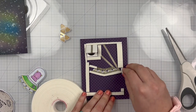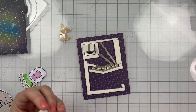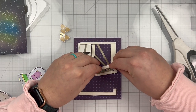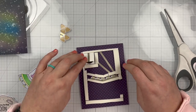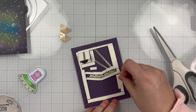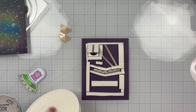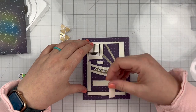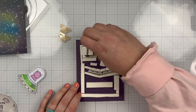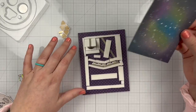I'm using the wider of the two foam adhesive strips — I believe it's five millimeters wide and three millimeters deep. Once I finish all the foam adhesive and ensure good stability of my background onto the purple polka dotted pattern paper, I'll pull up all the release paper — there's quite a bit, so I'll fast forward through this. It's not a big deal if your foam adhesive touches your conductive tape, because the foam adhesive is not conductive and it won't ruin your circuit.